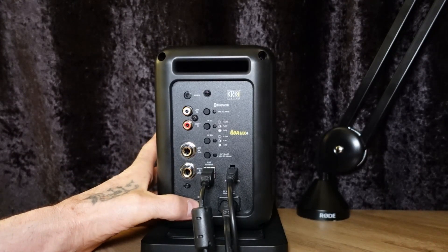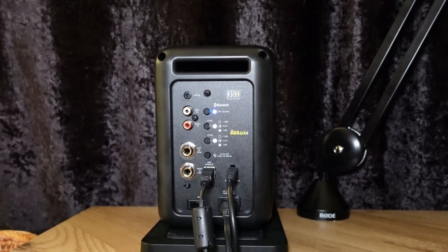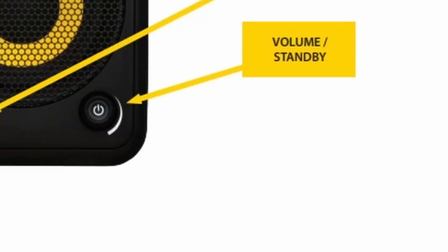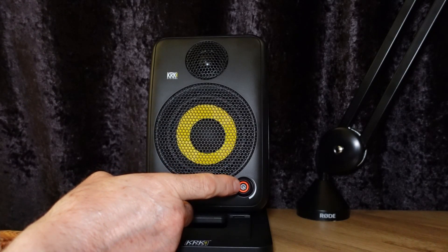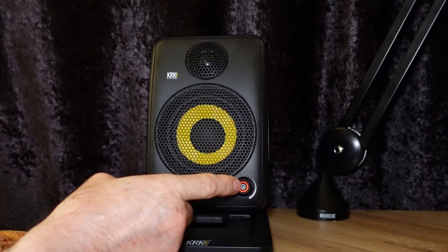Turn on the power switch located on the rear of the left speaker. The light turns amber, indicating that the system is active and ready to use.